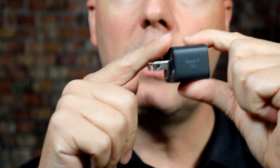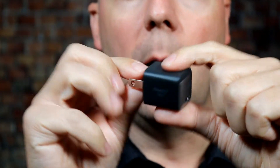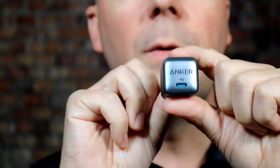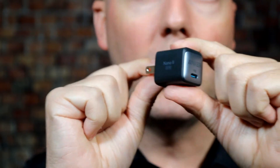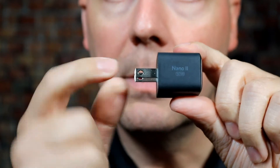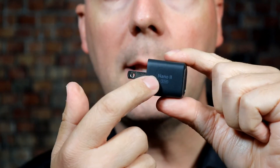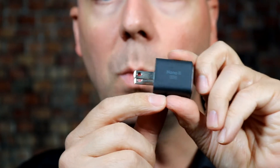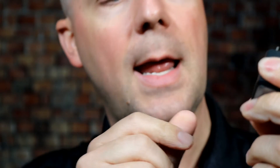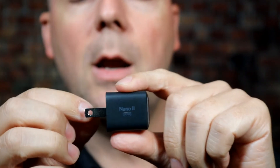This one does not have retractable prongs — just a solid fixed prong. For most people that's not a big deal, especially if you're not looking to travel with it. It's very small, which is really nice to fit behind dressers, nightstands, or wherever you want, or to throw in a bag. I like the two-tone gray design, and while they have writing on it, it fades into the backdrop nicely. It says Nano 2 30-watt, with the Anker logo on the front being a bit more prominent, but it's not bad — I've seen much worse.